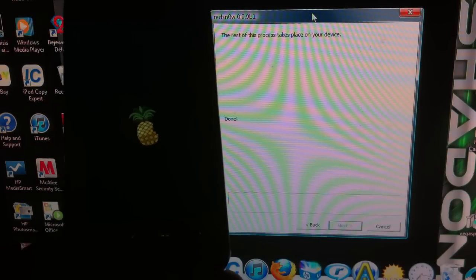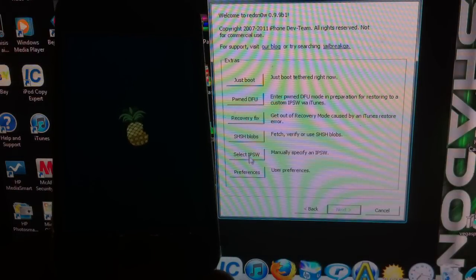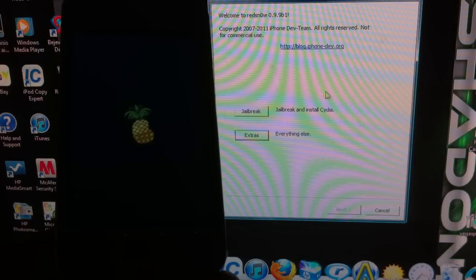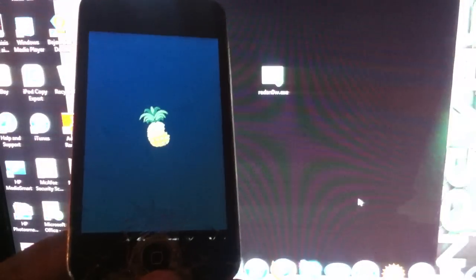For beta versions like iOS 5, when you click redsn0w you'd go to Extras and search for your firmware — fetch blobs, or select your IPSW. But if you're not on a beta version, you can just hit Jailbreak and it'll recognize your firmware and do everything for you.